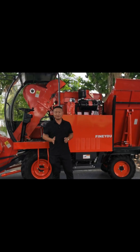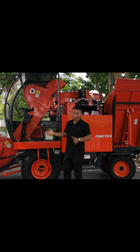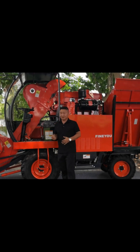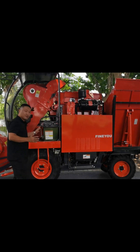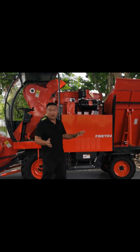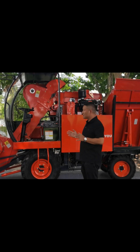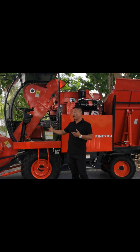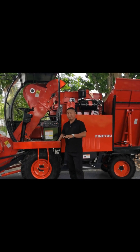Hi guys, this is John. These days a lot of friends want us to talk in more detail about the advantages of the two-row corn harvester. So today we take some time to introduce this kind of two-row corn harvester. This is our 2023 model two-row harvester. This harvester is not just a scaled-down version of the four-row corn harvester — it is a specially different harvester.